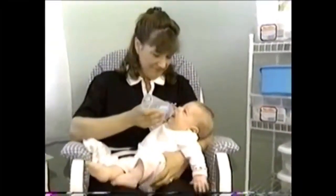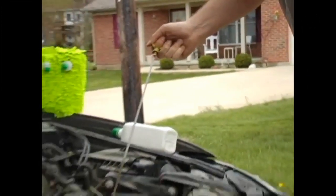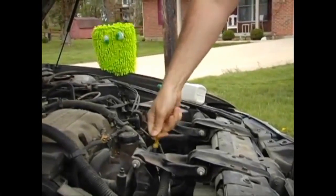Their fat little sides are bulging with milk. Today Jimmy is going to teach you how to change the oil in your car.